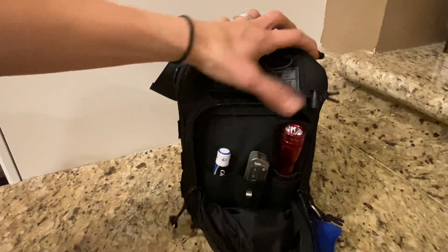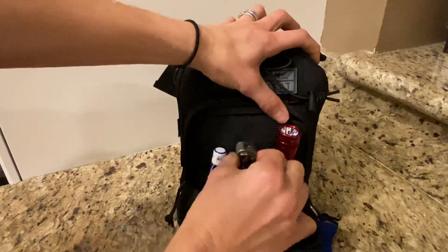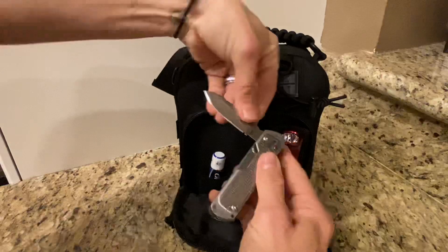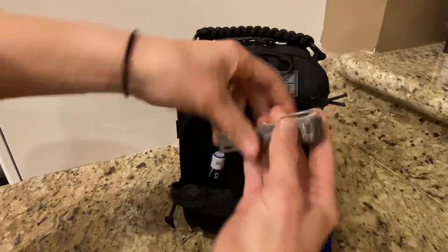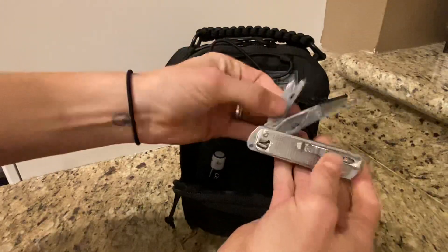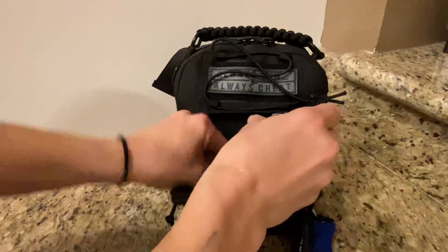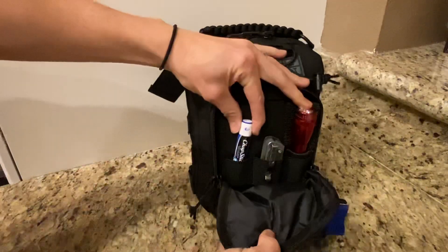Second zipper: you have a Maglite flashlight with batteries, a Leatherman multi-tool with all the necessities — scissors, wrenches, screwdrivers, everything you need. And one new chapstick.